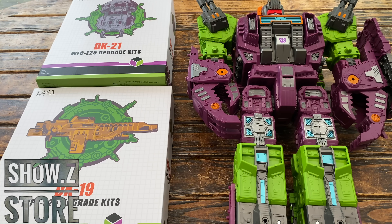Hello everybody and welcome back to the channel. In today's video we have a double review in the form of both the DNA Design DK19 and DK21 upgrade set for the Titan Class Earthrise Scorponok.